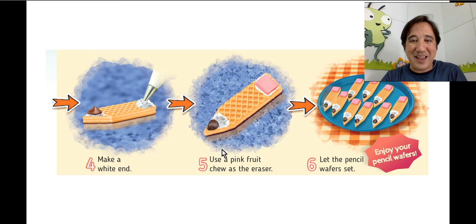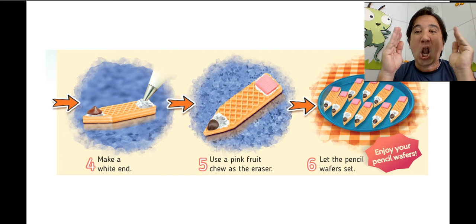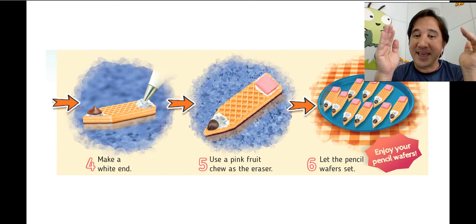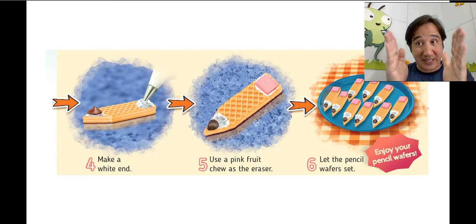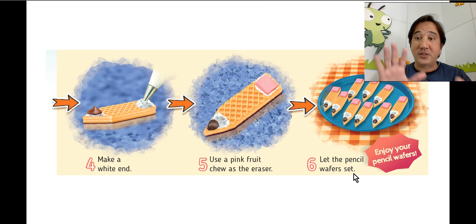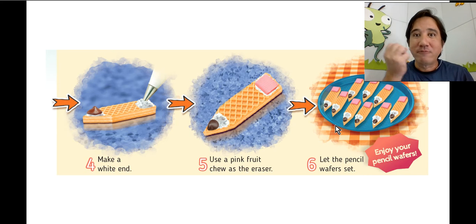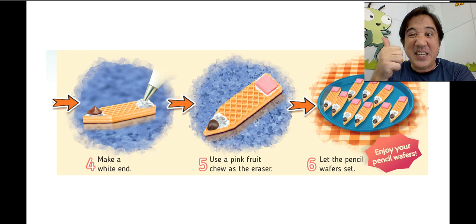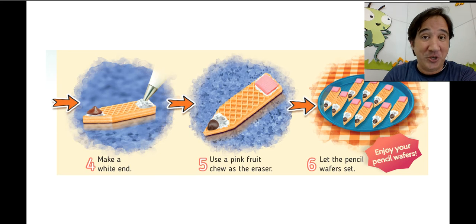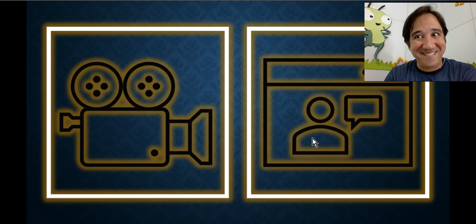Then use a pink fruit chew as the eraser. If your pink chew is wider than your wafer, you can cut it to fit. It looks just like a real pencil! Let the pencil wafer set, wait a little bit, then grab them — it will be delicious!